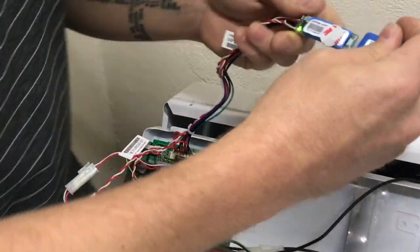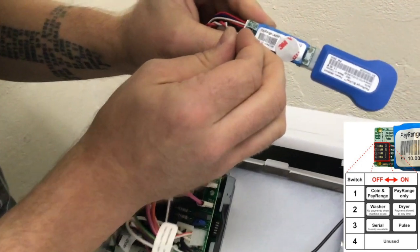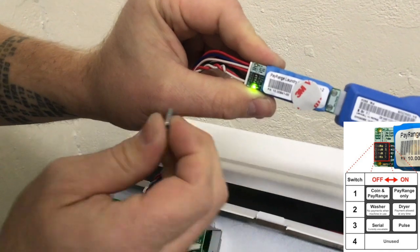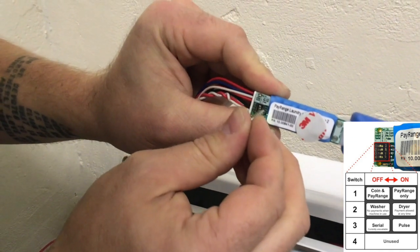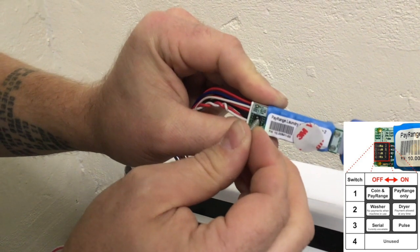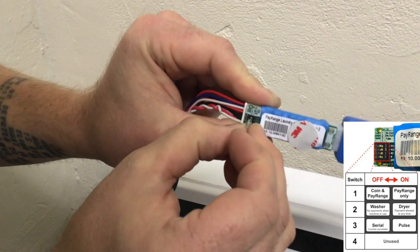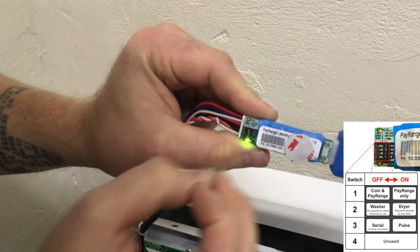The laundry interface module will have dip switches that need to be configured correctly to ensure proper functionality. If the machine accepts coins and pay range, dip switch number one is set to off. If the machine is a washer, dip switch 2 is set to off; if it's a dryer, dip switch 2 is set to on. If the machine is a washer-dryer combo, dip switch 2 is set to on.